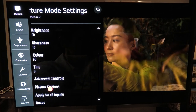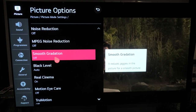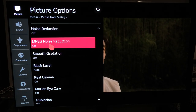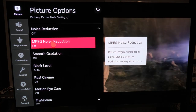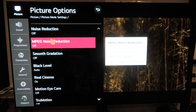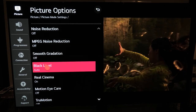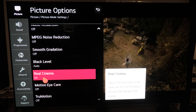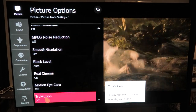Going into Picture Options — just like the previous features, any kind of picture processing is knocked off. Noise Reduction: make sure you have none of these on. It's almost like DNR — it removes fine detail from the picture. I don't know why these features exist; maybe they're intended for older DVDs. Smooth Gradation is off, Black Level is set to Auto, Real Cinema is on — it's the only processing I have on — and Motion I-Care is set to off, True Motion set to off.